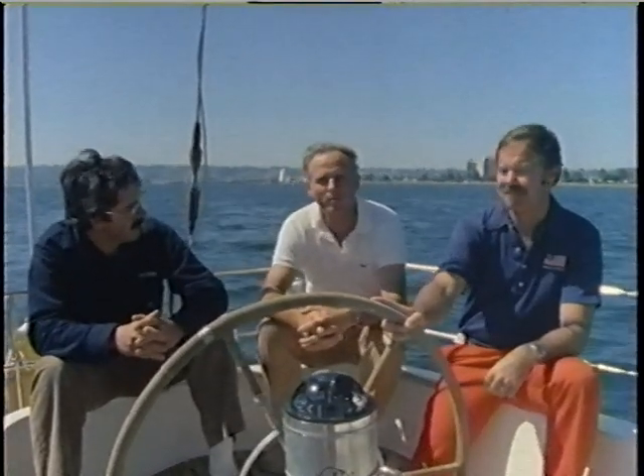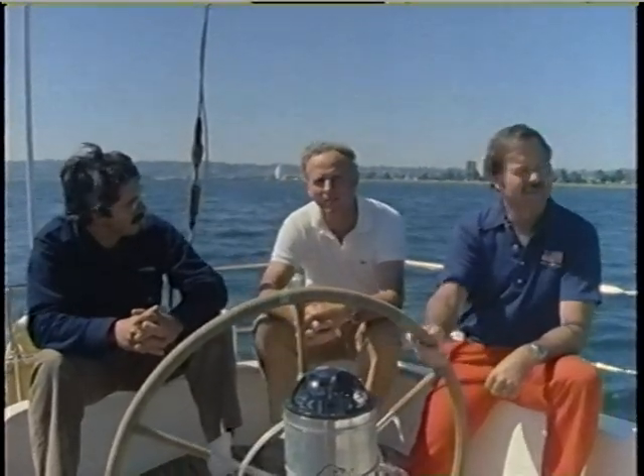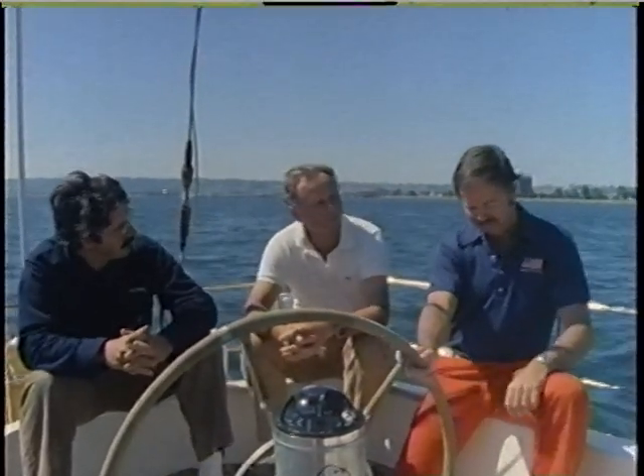Hi, I'm Lowell North. This is John Marshall and Dick Deaver. We'd like to share some of the things we've learned about how to make your sails go faster. John's going to tell us about spinnakers and bloopers, Dick's going to talk about mainsails, and I'm going to handle headsails. We're going to spend the next 50 minutes helping you achieve better boat speed and smoother boat handling.